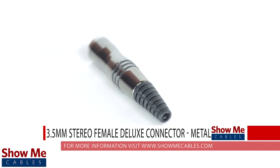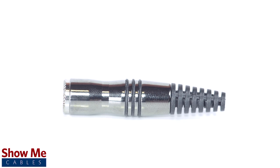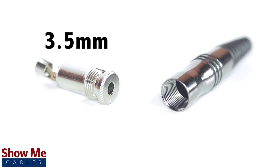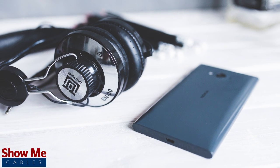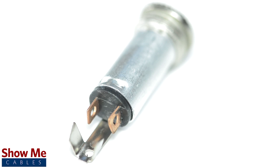Do you have a DIY project or repair that you need to make? Our deluxe 3.5mm stereo connector will provide a high quality and durable solution for creating a dual channel audio cable. A female mono connector can be identified by the two soldering points. 3.5mm refers to the diameter of the jack. It is the most common size jack for small electronic devices such as headphones. The deluxe connectors are made using a high gloss finish for added professional appearance and a sturdy metal jack and soldering points.